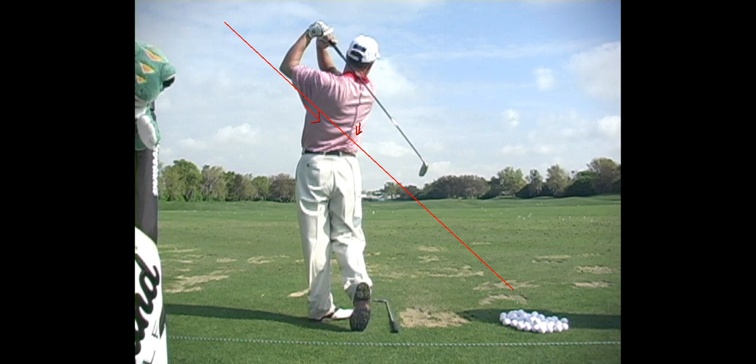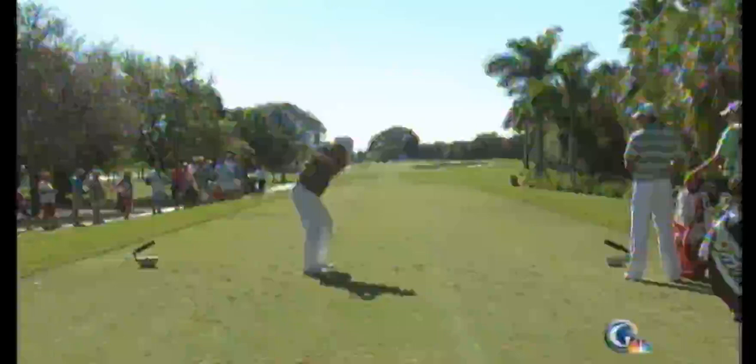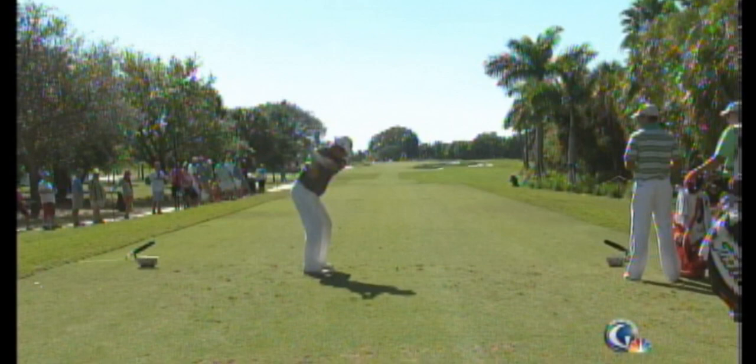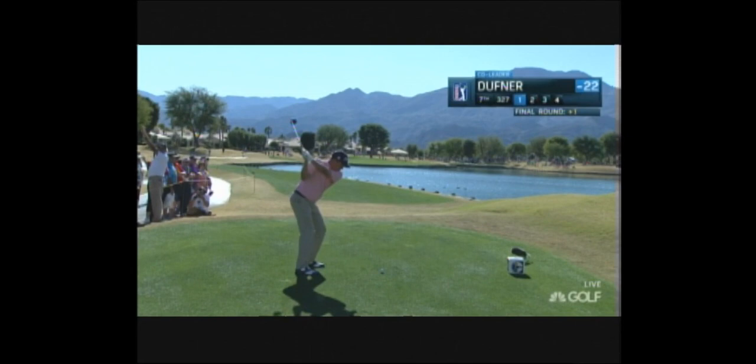Here's a guy you'll recognize — it's Jason Duffner. Again, forward movement — we gotta have the hands moving toward the ball and the shaft lagging behind, trailing.